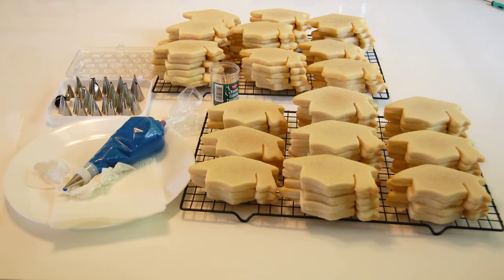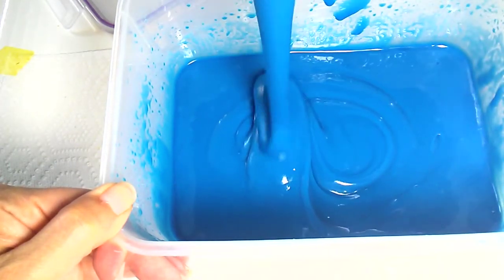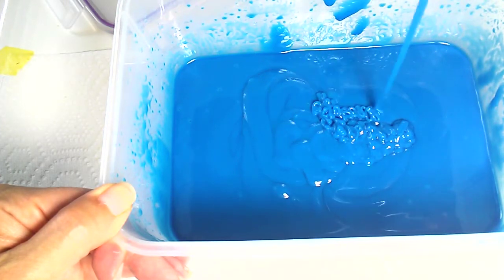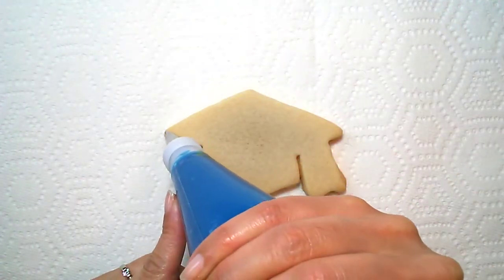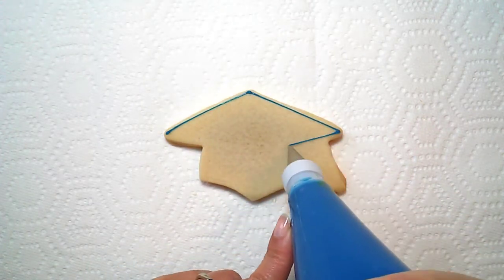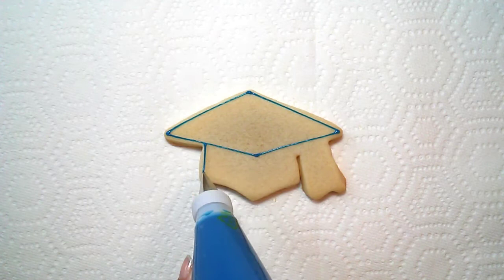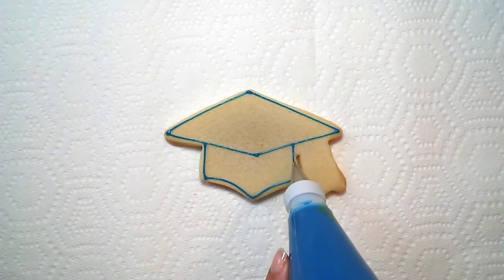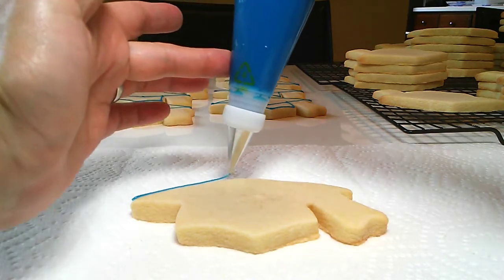I've got my stack of cookies all ready to go. I'm going to start with the blue icing. This blue icing is a flood consistency — it's very loose, ribbons off the spoon quickly, and smooths over fast. I love being able to use the same icing for both the outlining and the flooding. I don't have to make two different consistencies; I can even use the same bag and just switch out tips. It's extremely handy.